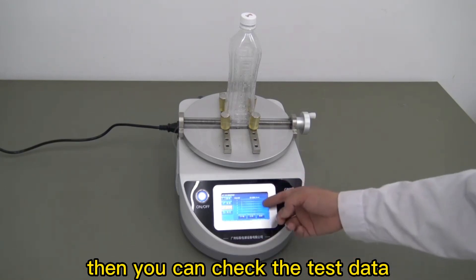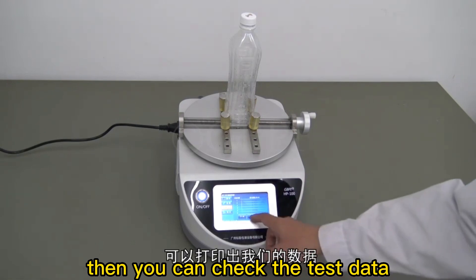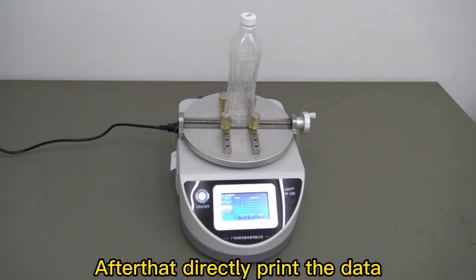Then you can check the test data, and after that directly print the data.